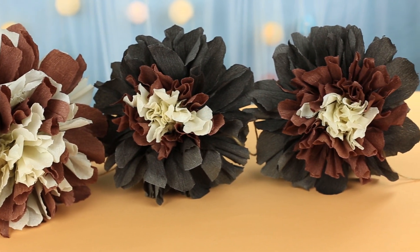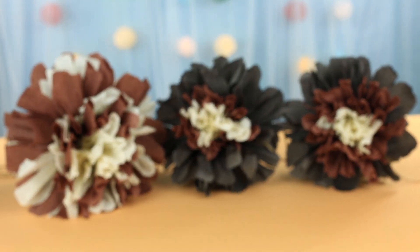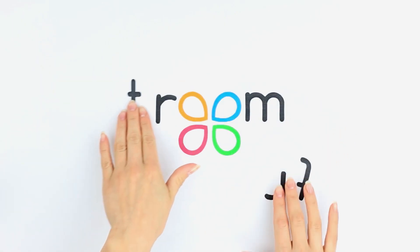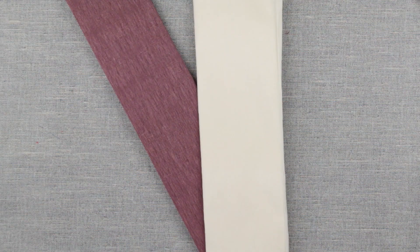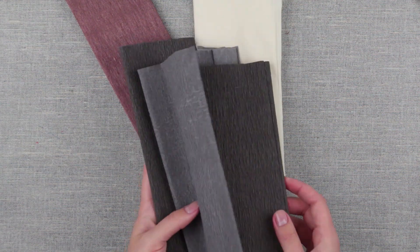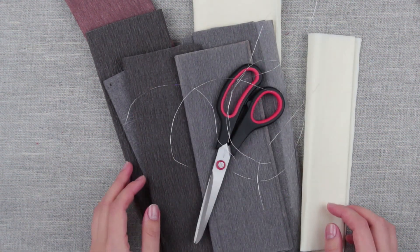In this video, we'll show how to make fabulous paper craft flowers. To create easy paper flowers, we'll need crepe paper of different shades, scissors, and craft wire.